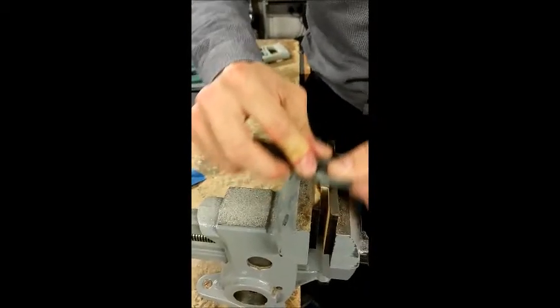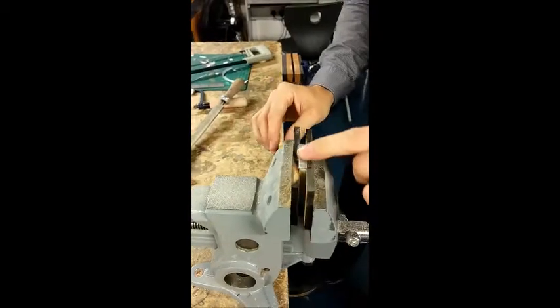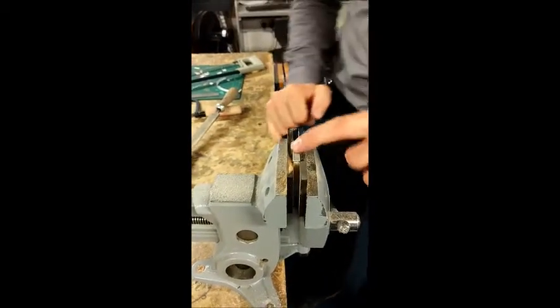I'm going over again, looking for that consistent pattern. At this point you can see there are very, very few scratches at all on that surface, and it is ready for buffing or polishing.